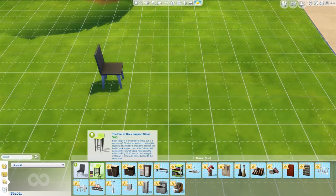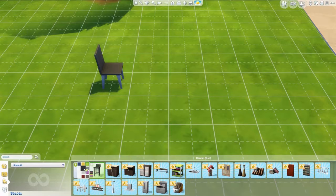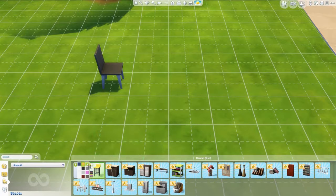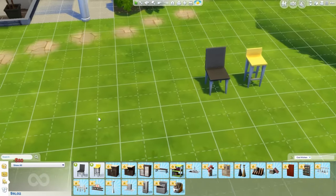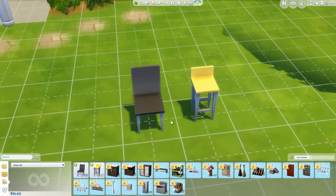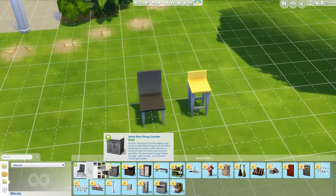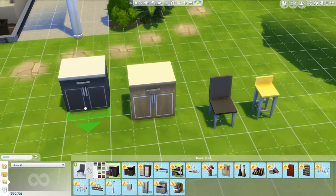Next is the back support stool — basically the same concept as the chair but a little bit taller and more geared for a bar. Comparing the two, the stool is taller with just a little bit of support at the back. Next, we have the very first counter from this stuff pack. I really like it — everything so far is very simplistic but nice. It can go with just about everything and comes in a really wide range of color schemes: white and gray for a modern home, or black and red for a gothic type.